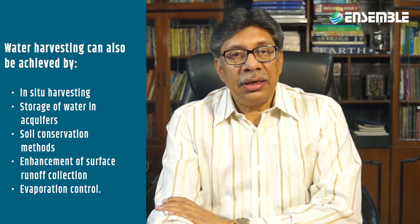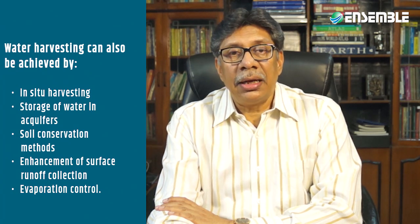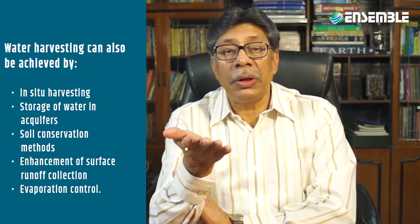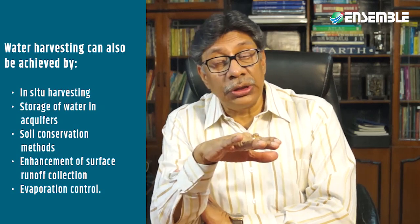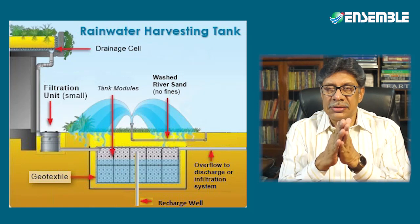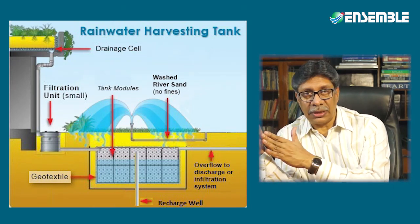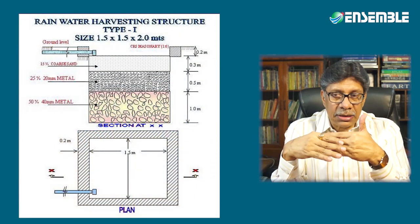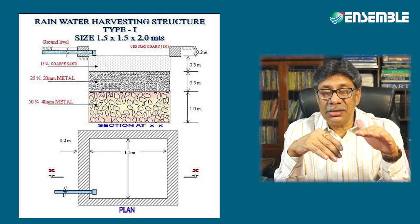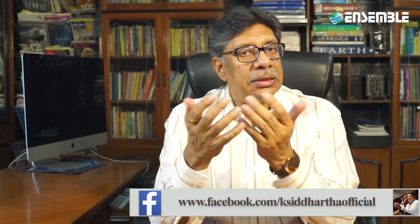Soil conservation methods can help increase groundwater recharge, enhance surface water, and control evaporation. Simplified, water harvesting is the collection of water either in situ or ex situ in various ways, as a measure to augment groundwater recharge and increase the level of the water table in any chosen area.